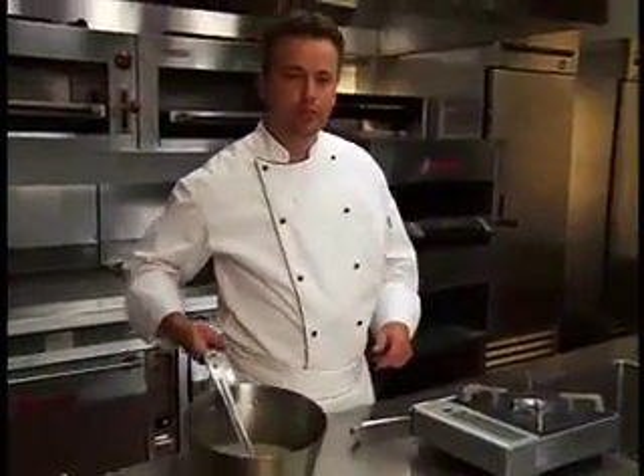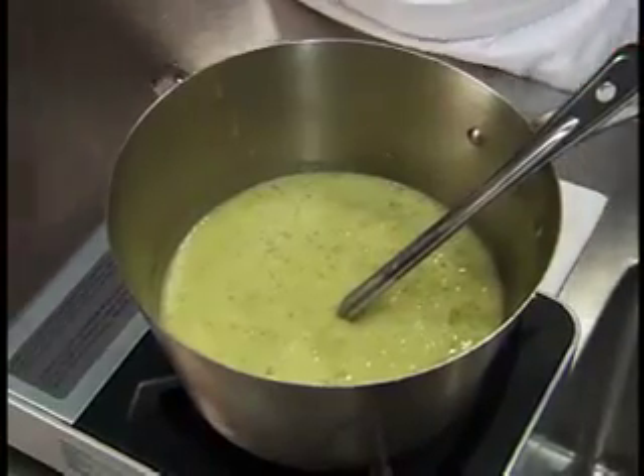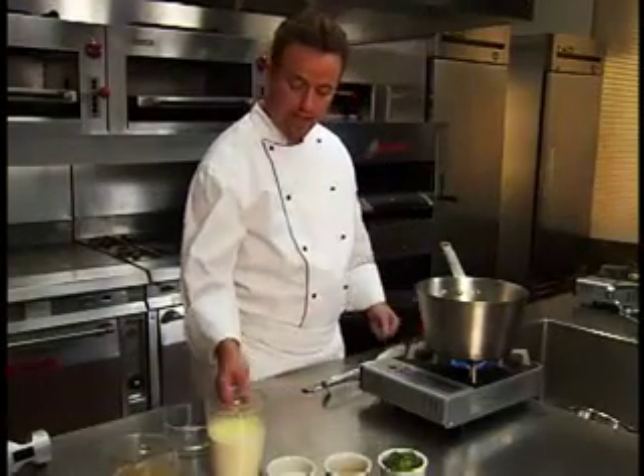Return the soup to the stove and adjust the consistency with hot stock if necessary. Bring the soup to a simmer and add hot cream.